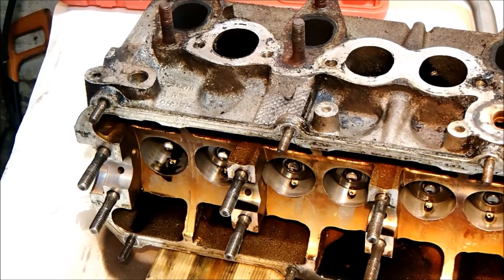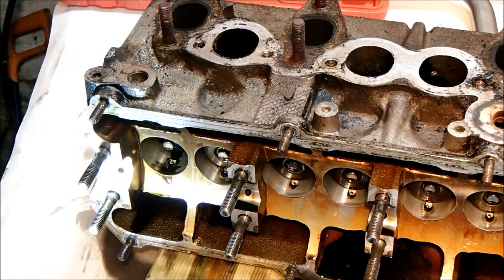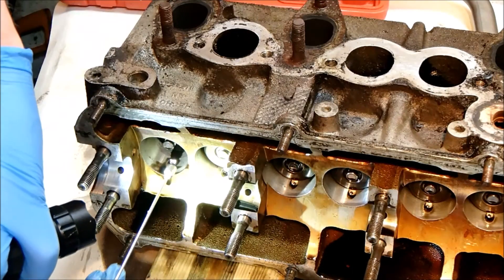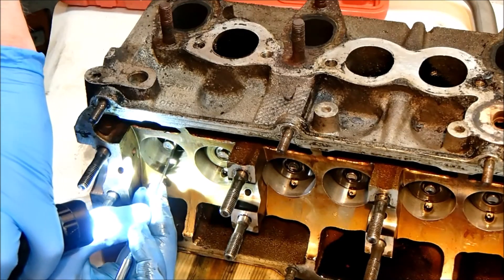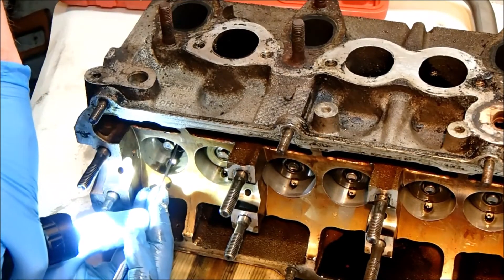Usually there's a thrust washer or something to help with wear and tear at the bottom — certainly on the motorbikes there's a washer that usually lurks down there. There's definitely something down here. I can't get that out until the valve stem oil seal comes out.